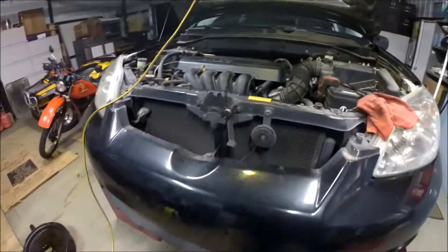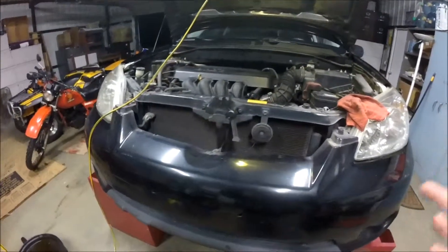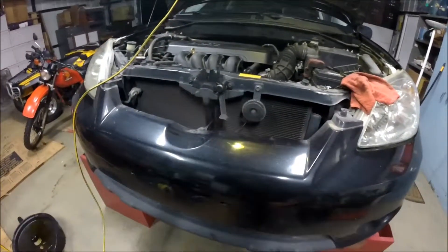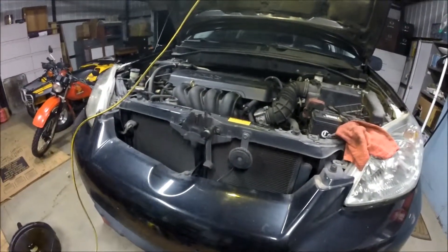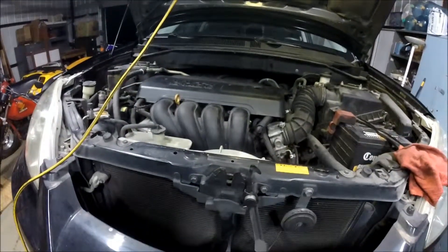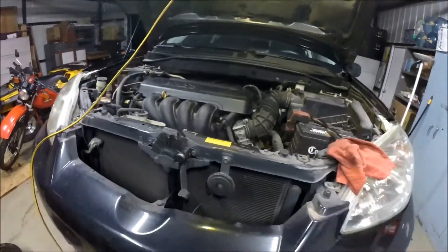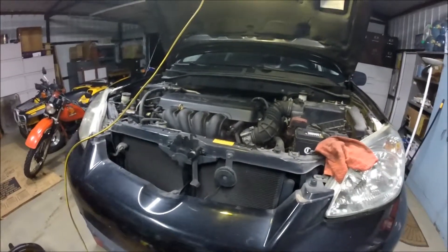One last thing: after you do an oil change or any repair, start the car up and come back in to check for leaks. Make sure you didn't miss something — maybe you didn't get the oil pan tight enough or forgot to tighten a bolt. Check those kinds of places and you should be fine. Alright guys, happy wrenching and we'll see you next time.